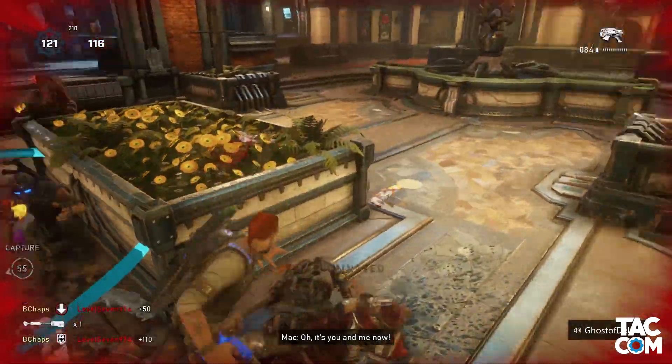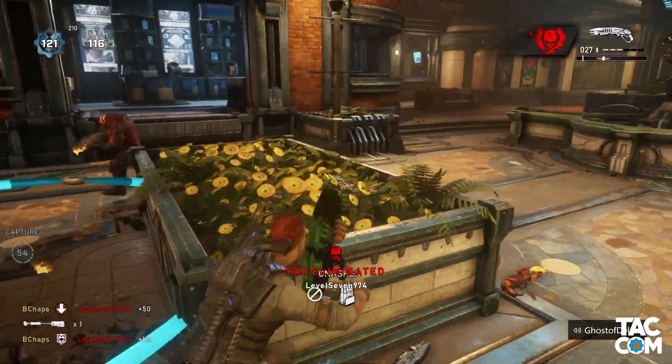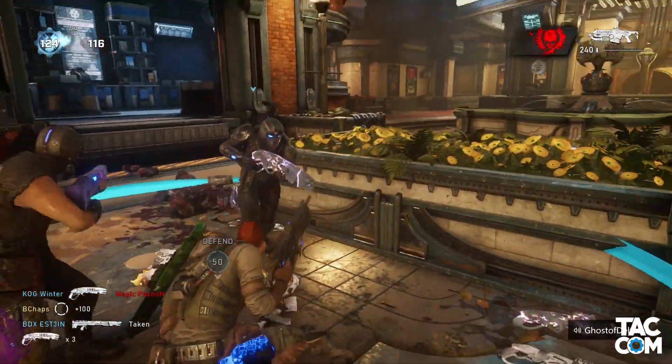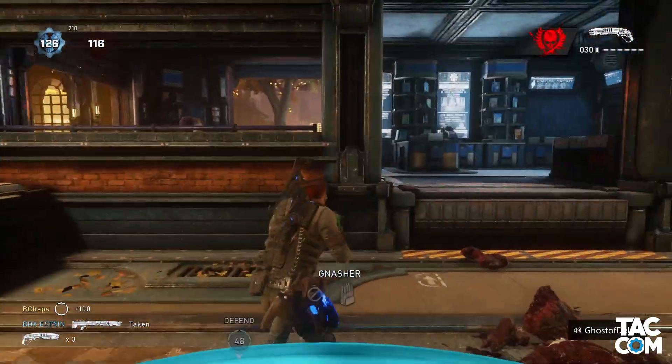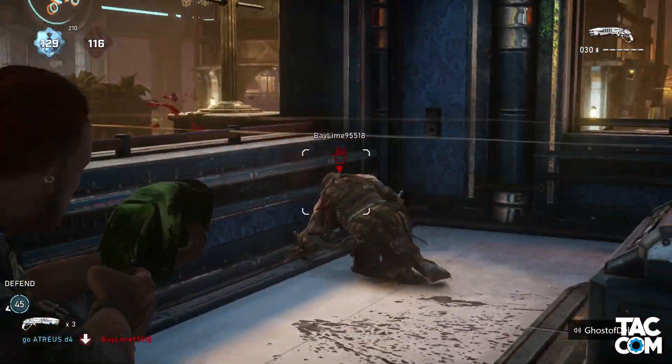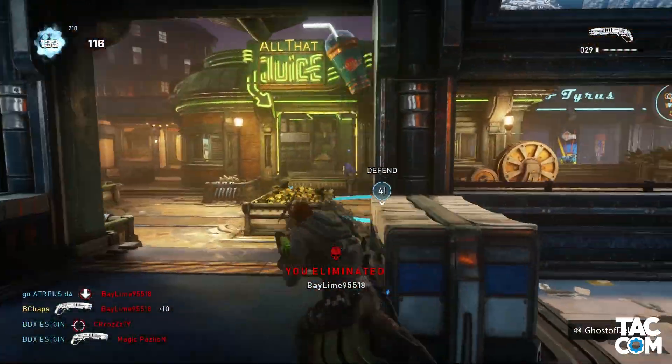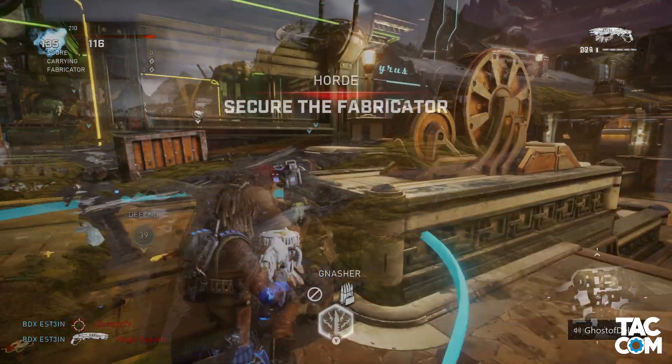Because of this, something cool you can do is make it so that multiple buttons do the same command. I have Y mapped to X, but what if I left X still mapped there? If I were to load up the game, I could now press either X or Y and have it do the same thing. I said earlier that this was kind of pointless, and most of the time it usually is, but every now and then you'll find a game where this really comes in handy.